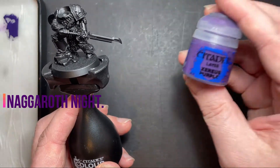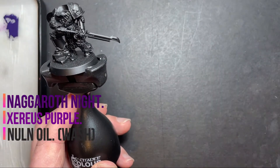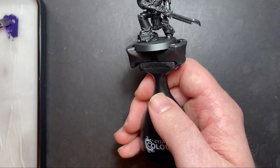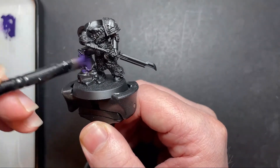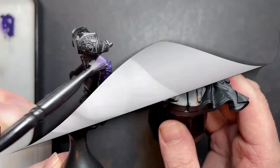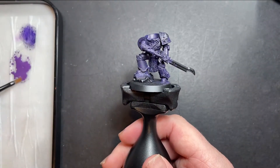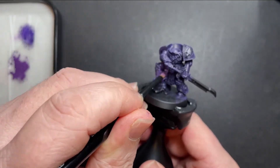This Naggaroth Night is to lay down a foundation for our next colour which is going to be Xereus Purple. We're then going to do a recess wash with Nuln Oil and then a highlight of Genestealer Purple around all those nice purple panels. We've got some Naggaroth Night on our palette watered down so we've got a nice consistency, and what we're going to do is just paint this all over the miniature.